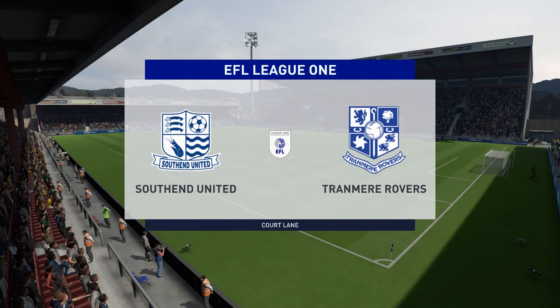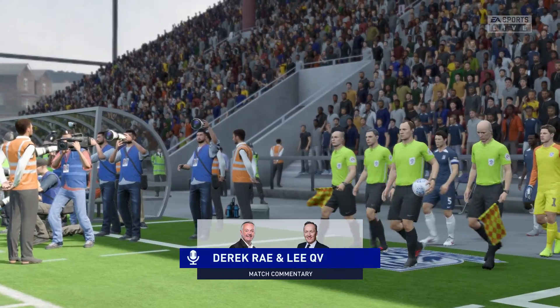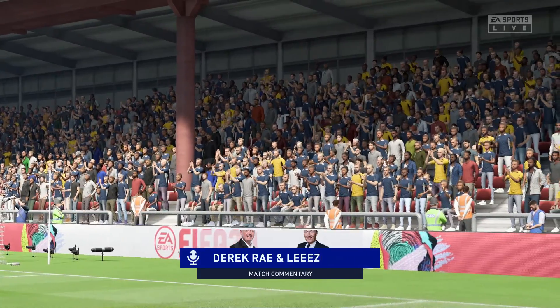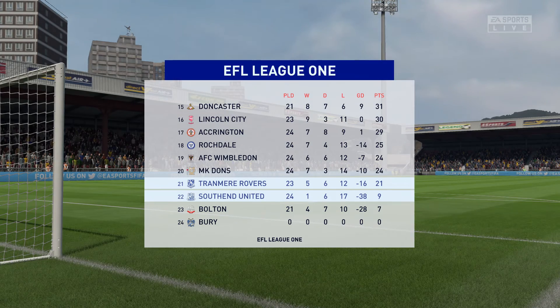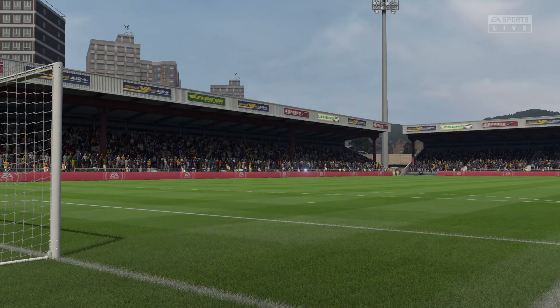Hello everyone and welcome. What we can't complain about today is the weather — absolutely perfect playing conditions. My name is Derek Ray and I'm joined for commentary by Lee Dixon. Coming up very shortly, live action from League One: it's Southend United and they face Tranmere Rovers. Lee: cheers Derek, yes, excited about this one — interesting matchup for me, we should get a good game here.